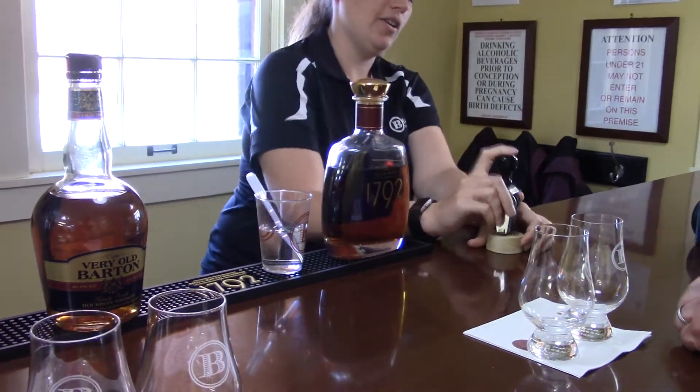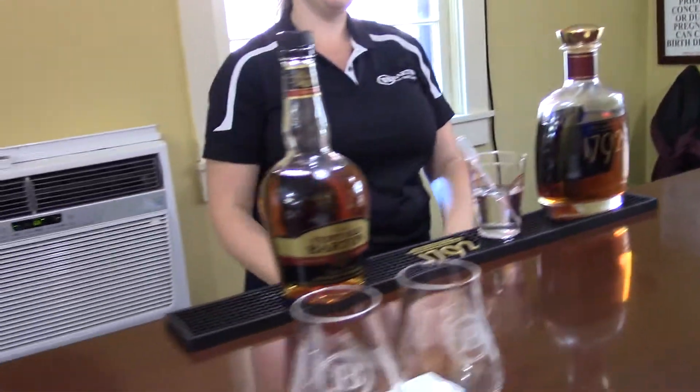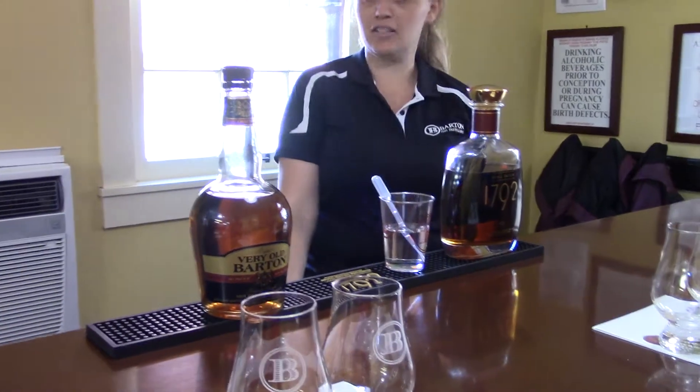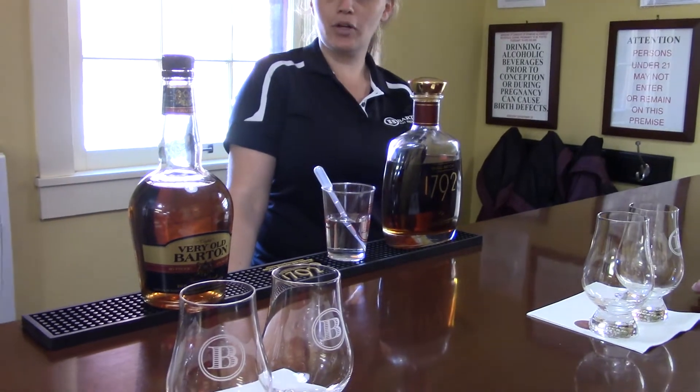So today's date reads 17E31. 17 is your year. E is the fifth letter in the alphabet — E is the fifth month. And today's the 31st. Pretty cool! Well, thank you so much — so you'll remember when you were right here.